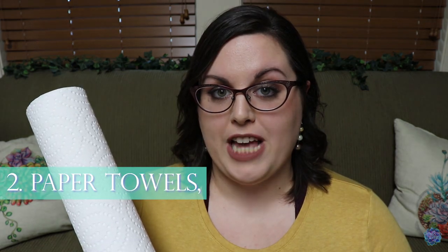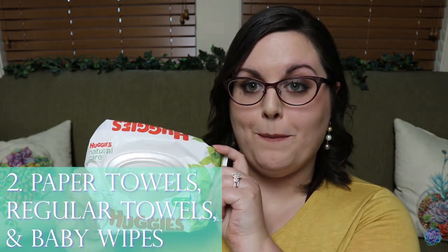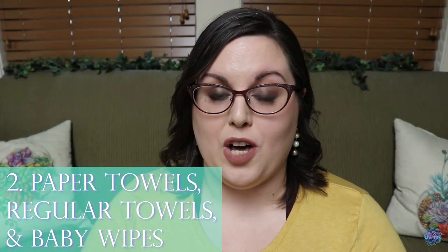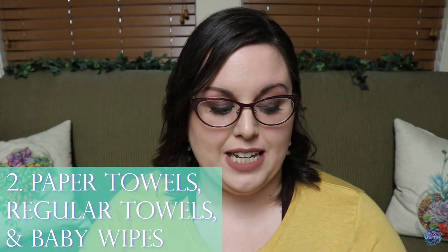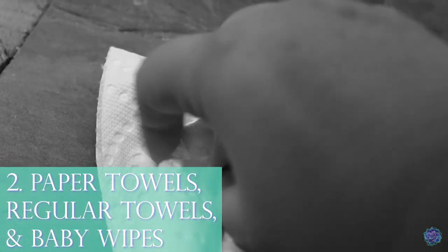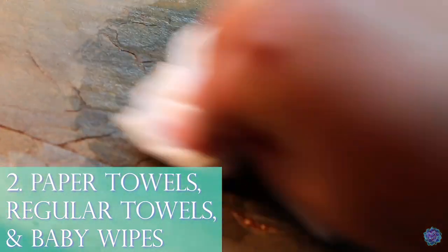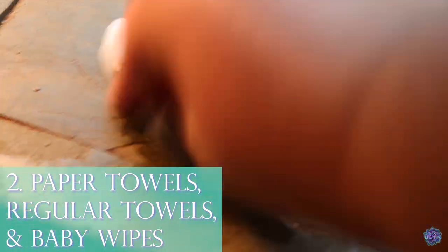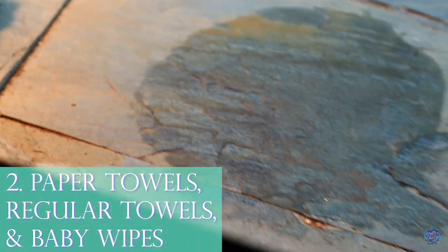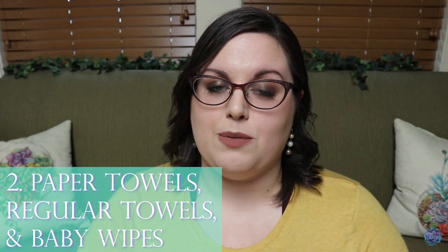Number two consists of a few different things: paper towels, regular towels, and baby wipes. Regular towels help me with really saturated wet types of things. Paper towels I use to grab up bowel movements, and then I use the baby wipes to wipe things down clean. These are natural unscented baby wipes, just what I use for in-between spot cleaning.